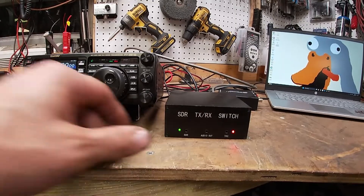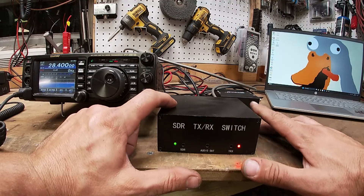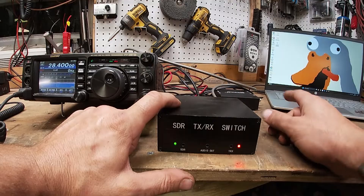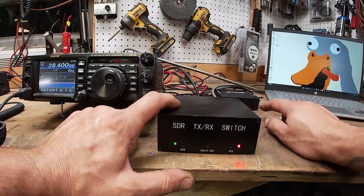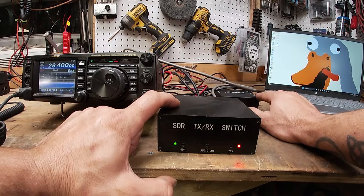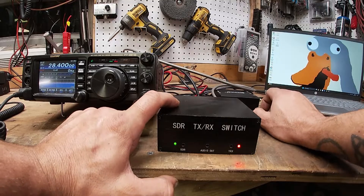This box right here is what makes all of this possible. When you transmit, it takes the signal from that cord I made and it grounds the antenna output going to the SDR. So when you transmit, the SDR isn't receiving — or you will blow it up, you will overload it and blow it up. You'll have to get it repaired — it's a disaster.